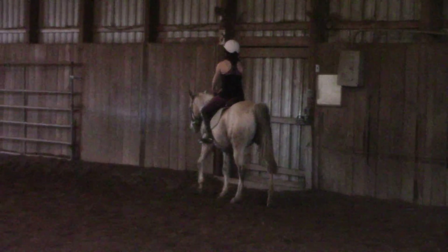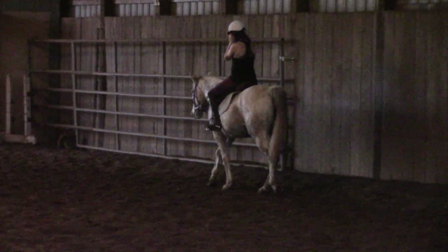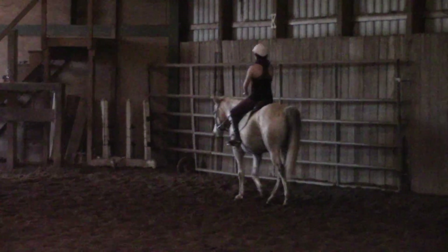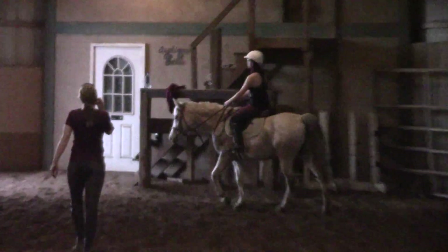Yeah, that's all you need. It goes straight. So she's going — when you put your leg back there and you push, my hind end is supposed to step towards the middle, which is standing in the left wing.